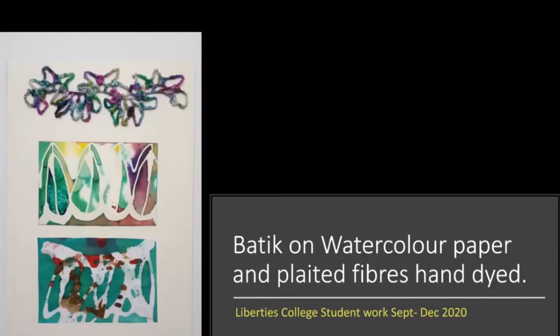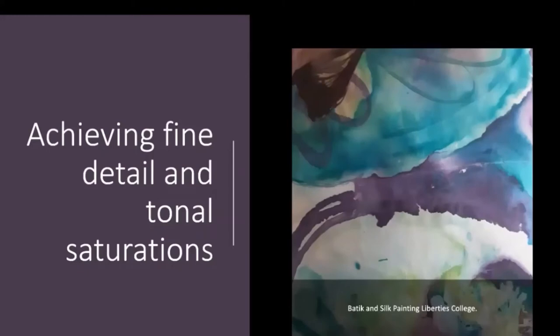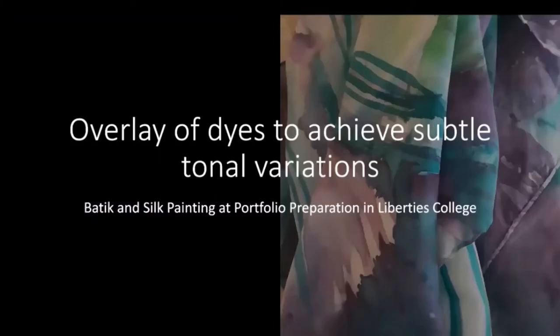It's very nice to see it starting to go into research development or even towards finished pieces. This is something I did myself — a section of a silk scarf, a combination of batik and silk painting. I like the overlay of the dyes for the tonal variations, and there are lots of tricks you can do when you become proficient, shall we say, in the process and techniques.